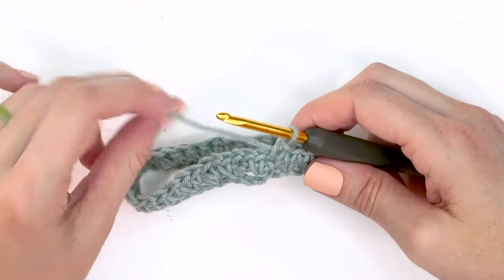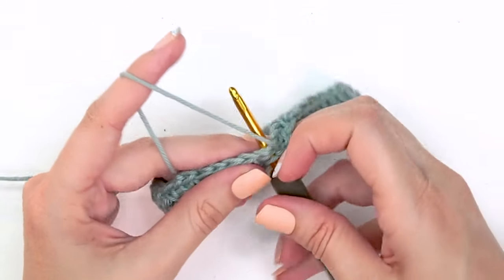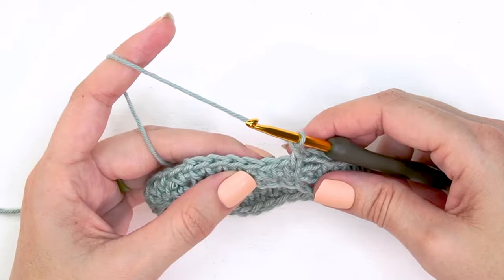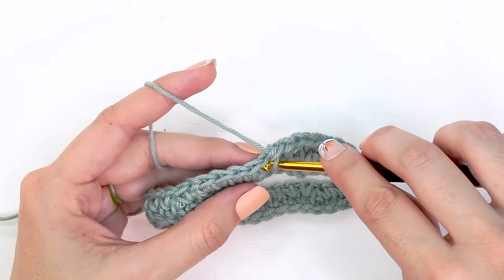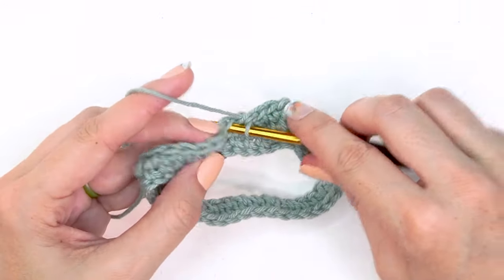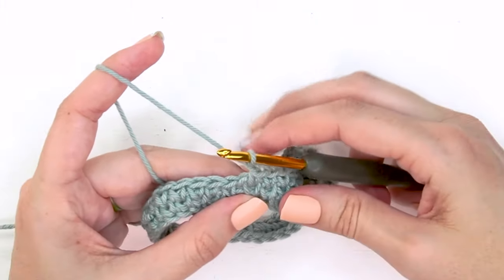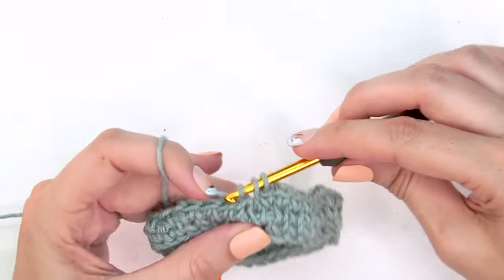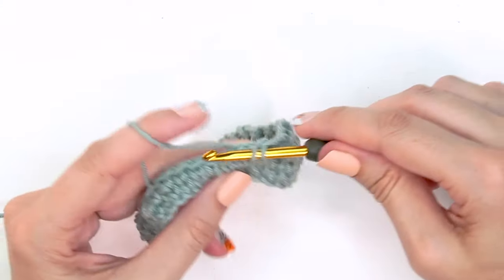For round two we work the first stitch as a split single crochet, chain two, skip the chain spaces, then split single crochet into the next. The repeat for round two is: chain one, then do a single crochet in the chain-one space from the row below, split single crochet into the next, skip the next, and work each of the next three as a split single crochet. Complete that repeat all the way around.